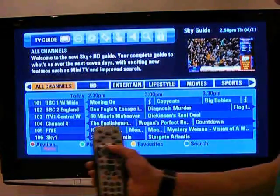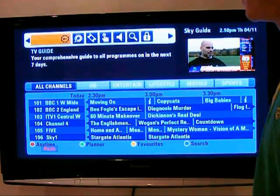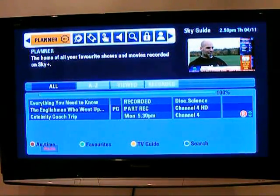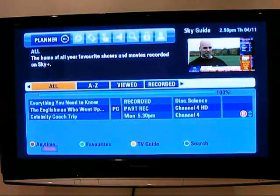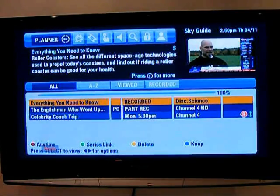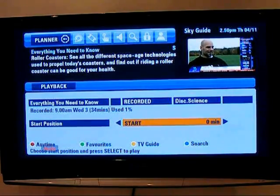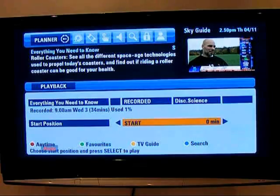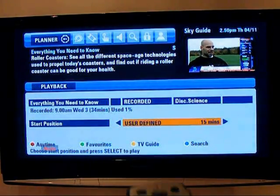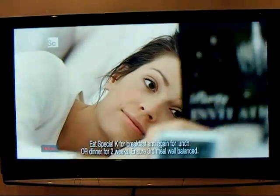If you want to change the settings, press up and then move across to TV guide. And there is your planner, where you can go down and view recordings and watch them back — press select. It's such a good interface to use. If you want to skip — say 15 minutes — press 15, press select, and it will jump there. Which is great for usability.